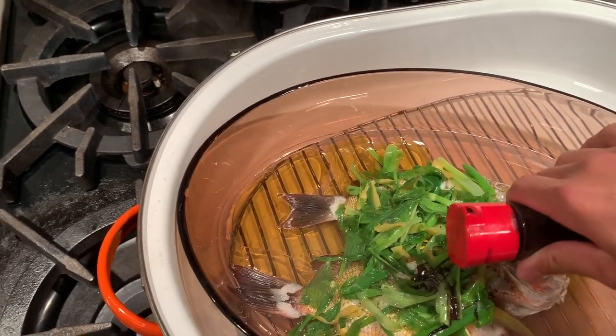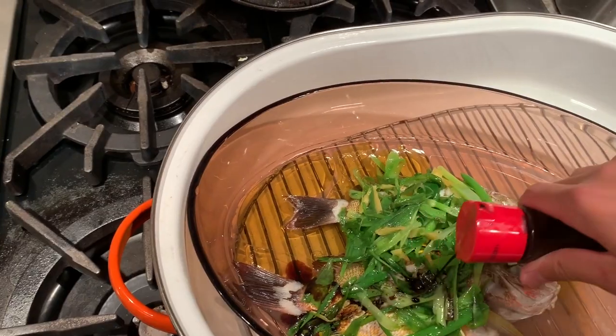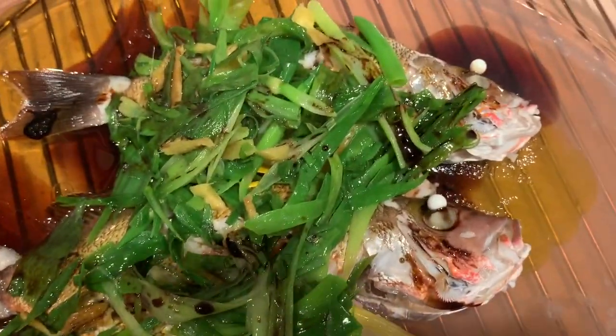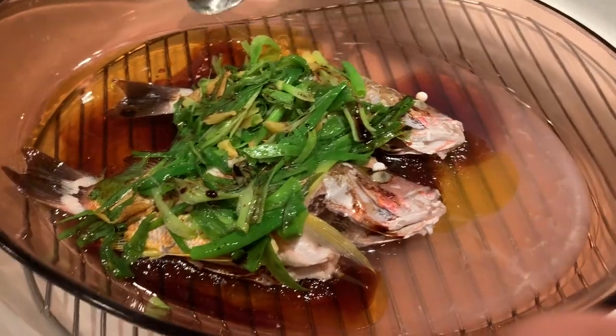The final step to finishing the recipe is to put shoyu onto the fish, which gives it a really good flavor. Right after you put the shoyu on, you want to get a spoon and kind of put the oils onto the fish in order to give the meat a lot more taste.